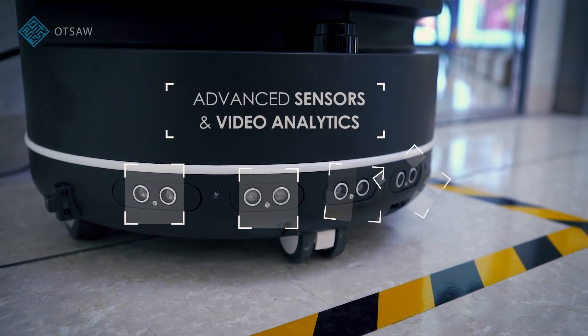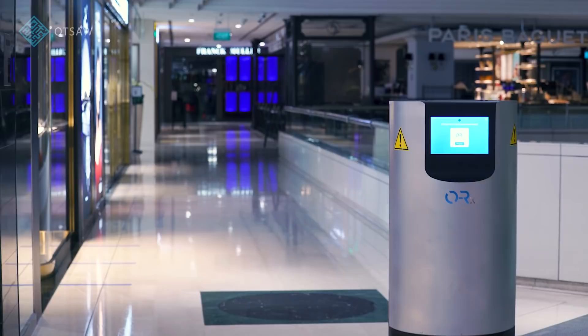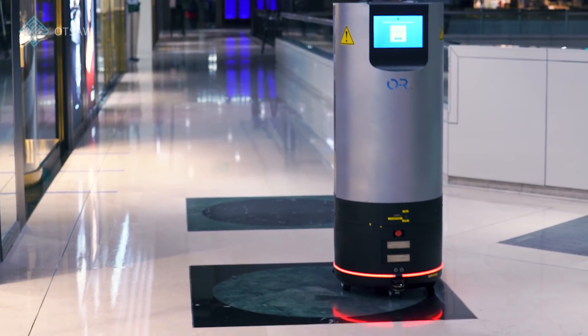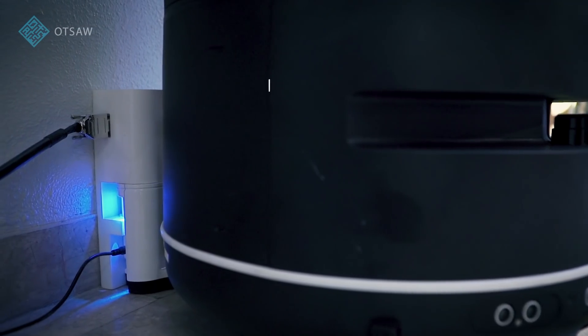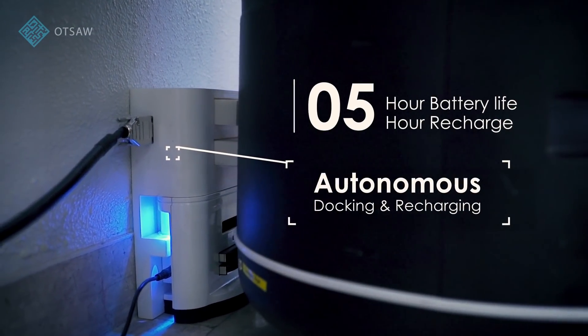The safety features include advanced sensors and cameras based on analytics, allowing for obstacle avoidance and human detection. And with a five-hour battery life and five-hour charge time, ORX will autonomously dock and recharge when needed.